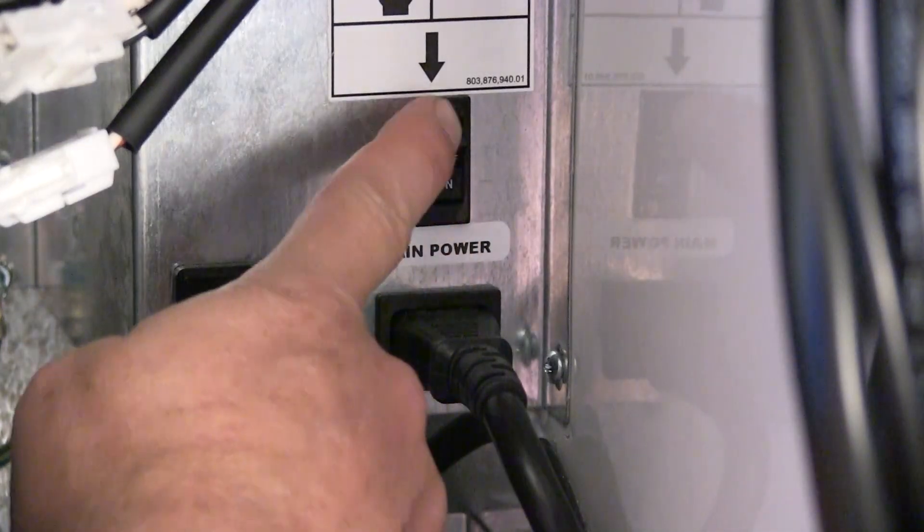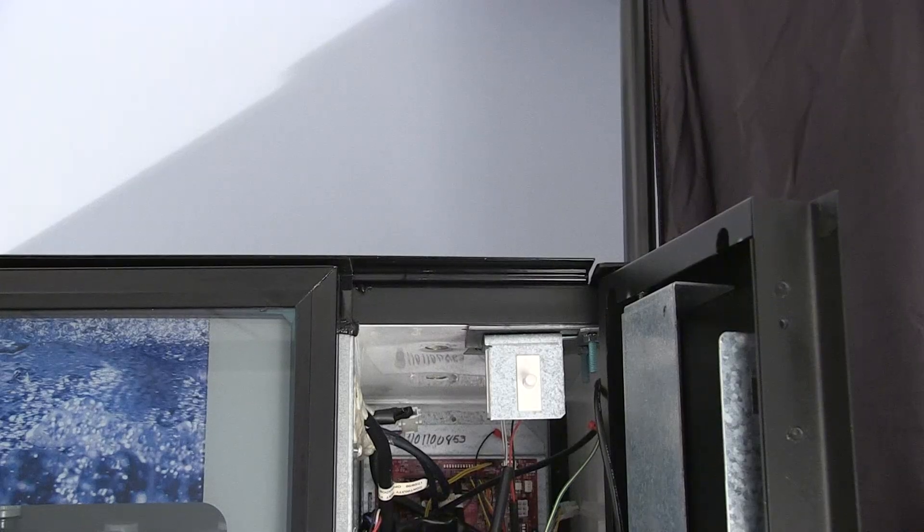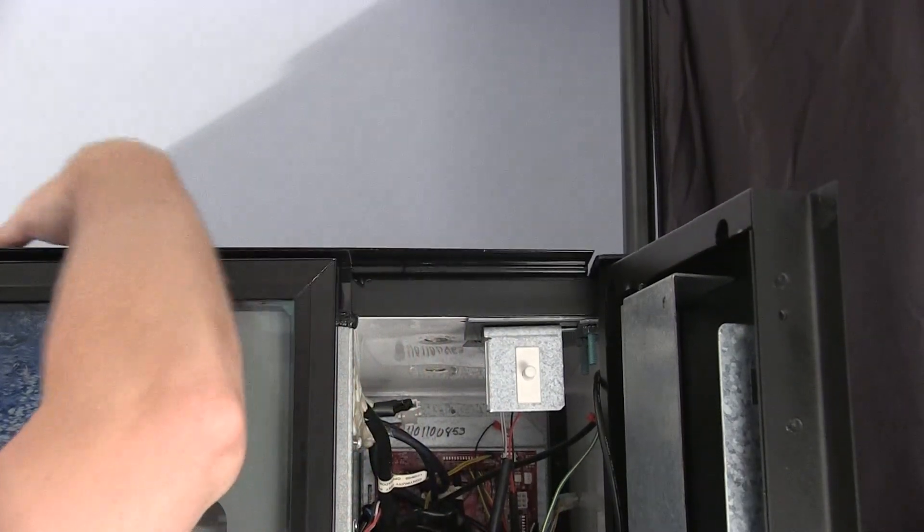Once you identify the ideal mounting location, you will want to make sure the machine is turned off. You should clean the machine surface around where the 4G antenna will be installed using the wipes provided. You will need a 5/8 inch hole through the top of the vending machine to install the antenna. If your machine already has a hole, you don't need to drill a new one — just widen it to make it 5/8 of an inch.